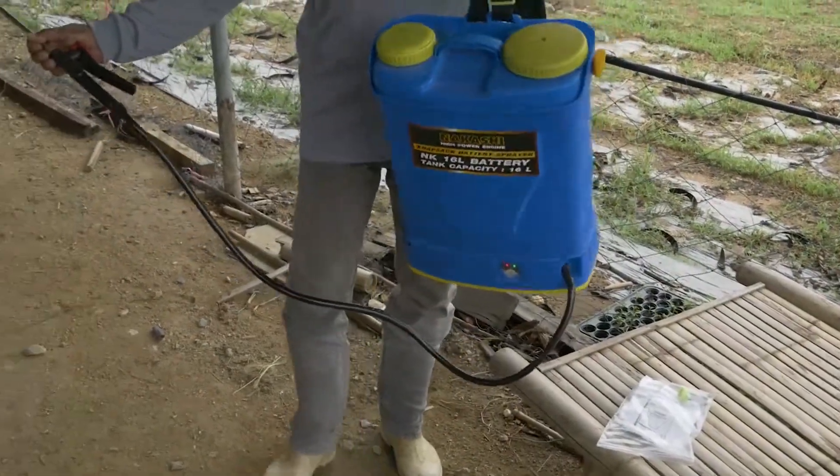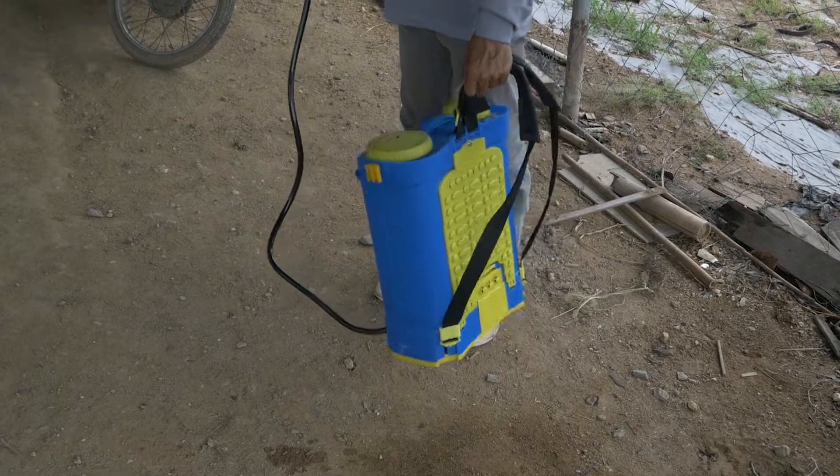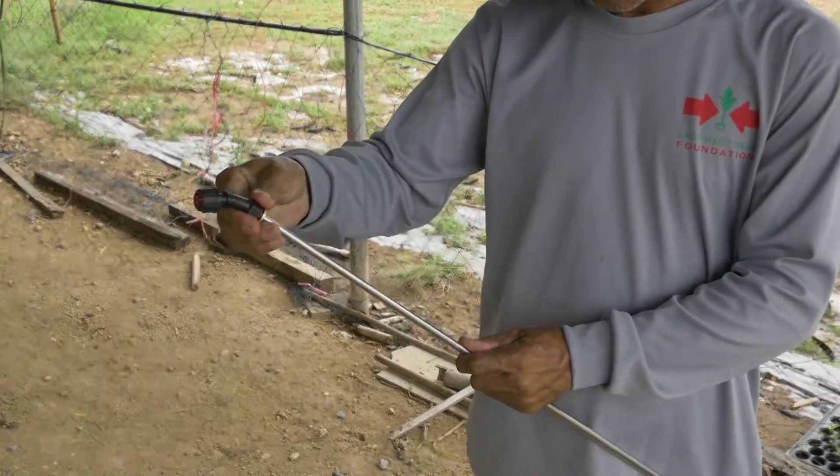Before spraying, the equipment needs to be checked for leakage problems and calibration. Use a separate tank for herbicides. Ensure that the nozzle is not clogged. Check if the spray is uniform and constant.